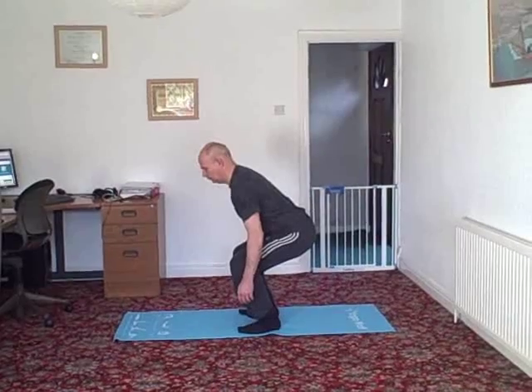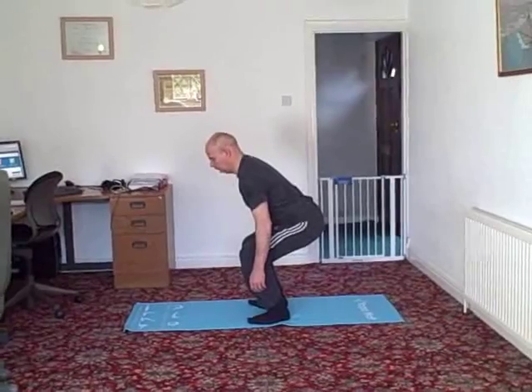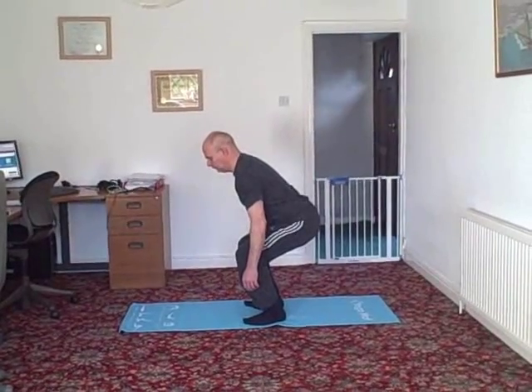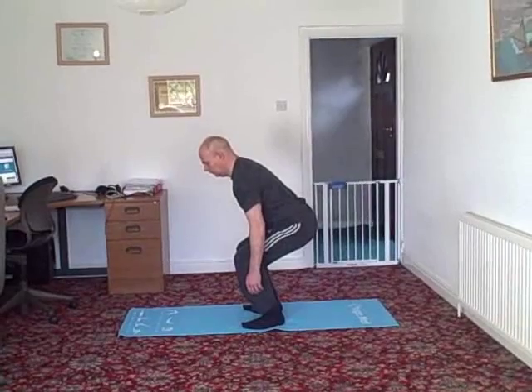Your knees stay in line and do not go in front of your toes. Your bottom goes backwards. The angle between your hip and rib does not change. From here, squeeze your bottom muscles to return to standing.